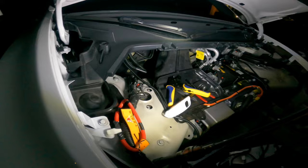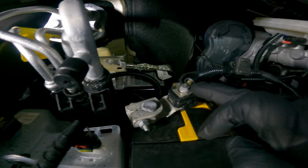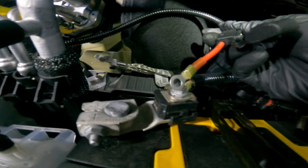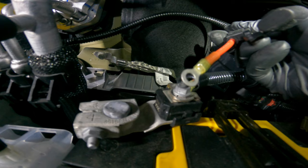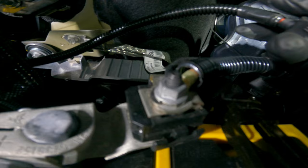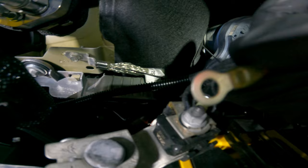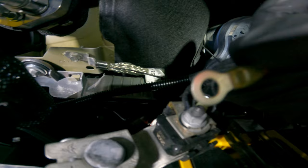Now you can access the nut, remove it, and connect your inline fuse to that stud. Be careful not to touch anything when removing that nut, and do not short out your battery. Grab a 10 millimeter socket, remove the nut, then connect your quarter-inch round terminal to that stud.